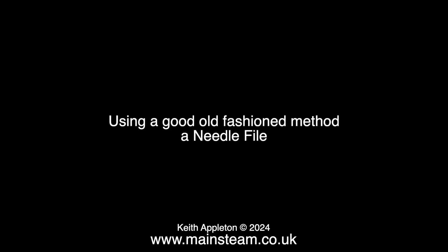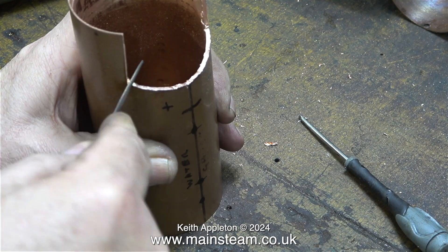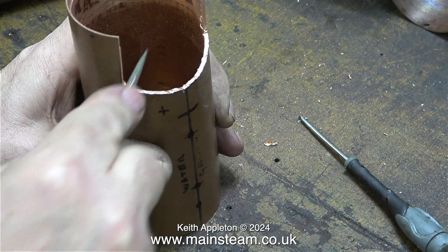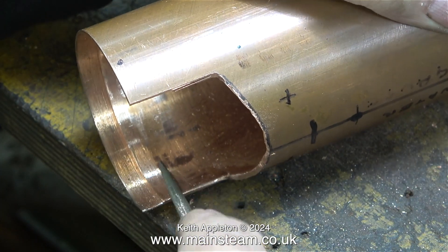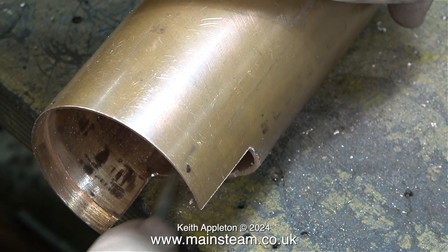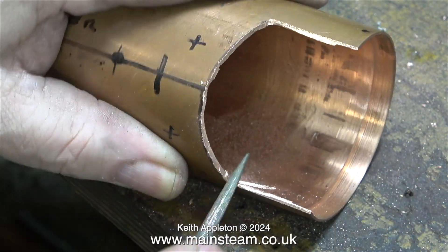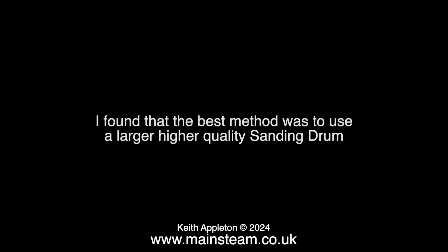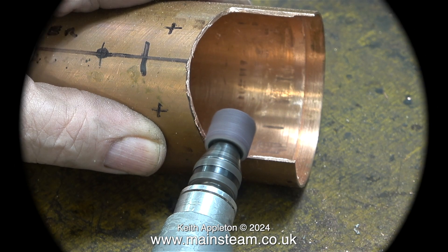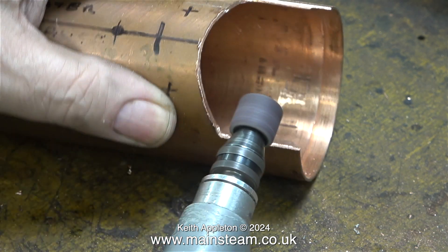Then I tried the good old-fashioned method: a needle file. This turned out to be very labour intensive but at least it allowed me to get right into the corners and remove the bandsaw cut marks from the sides. Using a needle file gives you a lot of control. I found that the best method overall was to use a larger, higher-quality sanding drum — one from a set of Dremel sanding drums — which works much better than the previous ones.